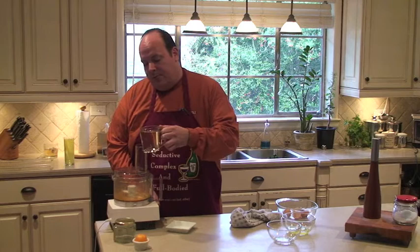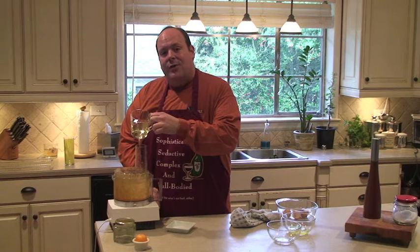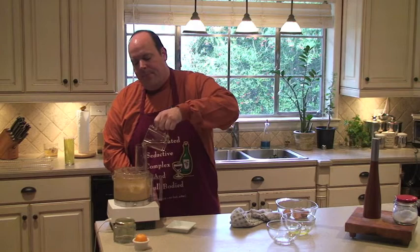This is where we begin to add the oil, and it's crucial when adding the oil to pour in slowly so the emulsion can occur. We're trying to suspend all of this together so it stays in a nice, velvety, creamy state. The way to do that is to pour this oil in very slowly. You can see I'm drizzling the oil in very slowly so the egg yolks can accept the oil properly. Once you see that your mayo is starting to thicken up, you can now add the oil more quickly.